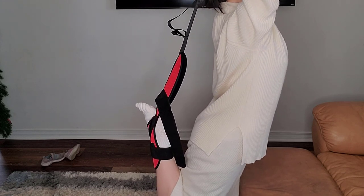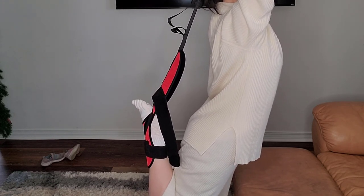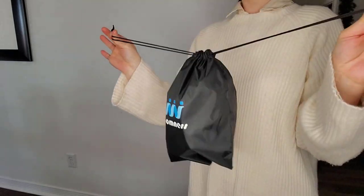You can stand up and do it, or you can get on your belly and do it. Overall, it's a really good product. I highly recommend it.